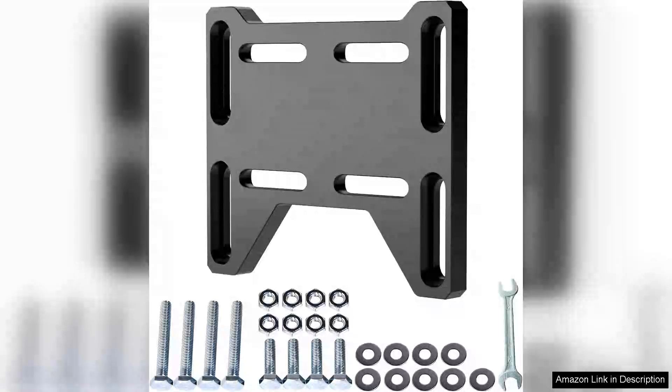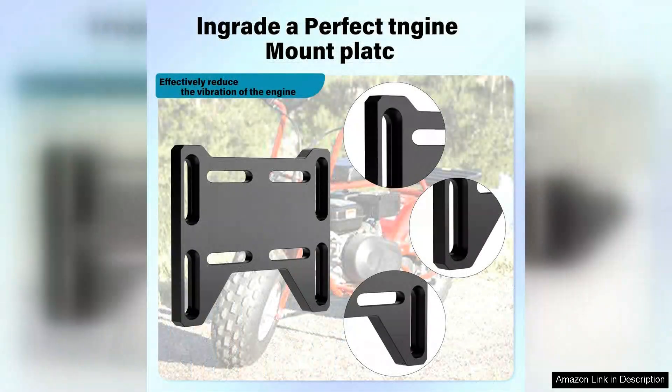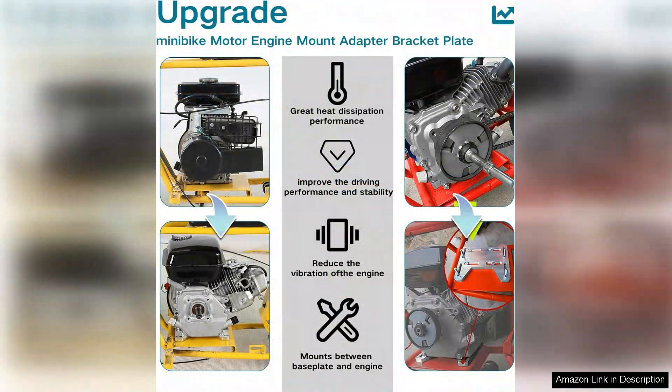I recently purchased the Gendone motor adapter bracket plate for my mini bike with a small four-stroke engine and I couldn't be more satisfied with my choice. This aluminum bracket is both lightweight and incredibly sturdy, providing the perfect foundation for motor installation. The design is well thought out, accommodating various mounting configurations, which made the installation process straightforward. I appreciated the precision of the machining — the holes lined up perfectly with my engine and frame, eliminating any guesswork that often plagues DIY projects.